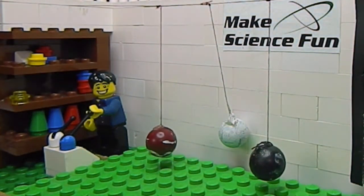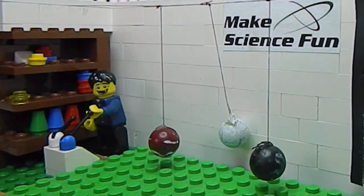G'day, Jacob from Make Science Fun here. Thanks for joining me today. I hope you're up for a challenge. This is an interactive video, and you're going to have to make some scientific predictions as we proceed. So get ready.